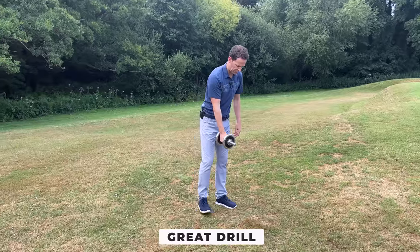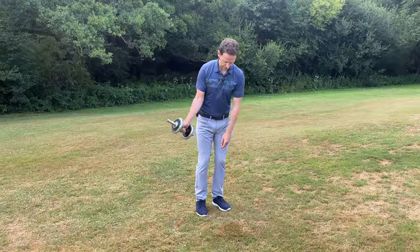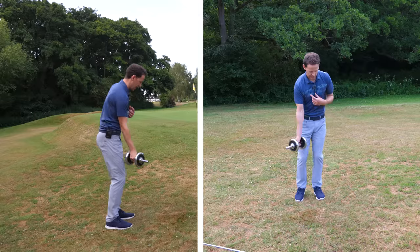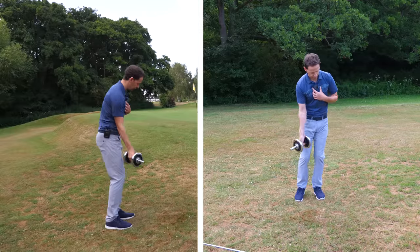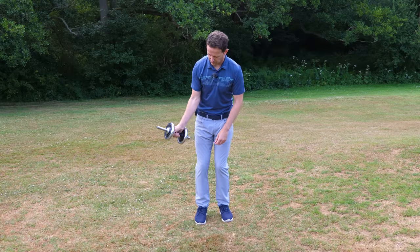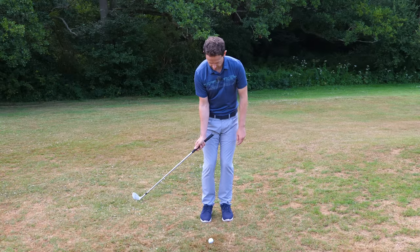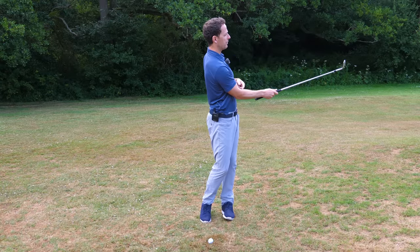Here's a really nice feeling: get yourself set with the square face, and all I want you to do is just get a small little hinge of the dumbbell. The face naturally opens, and then we're going to let the dumbbell just fall down to square. Notice my hand path — my hands are going left slightly, which releases the club face to square. Lift and fall, lift and fall — it's a wonderful, simple motion. I can really feel my body wanting to get out of the way to let that dumbbell simply fall. This is all the action you need. There's no drive; this is a miniature hinge.